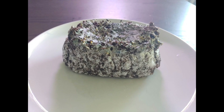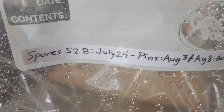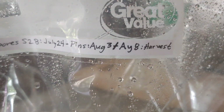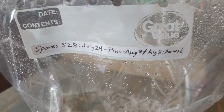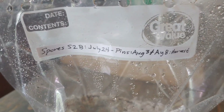After we harvested our first flush, we dunked it underwater for a couple of hours and set it up for our second flush. This is the one that we got from spores. We spawned to bulk on the 24th, got pins on August 3rd, and harvested on August 8th. It is now August 15th.